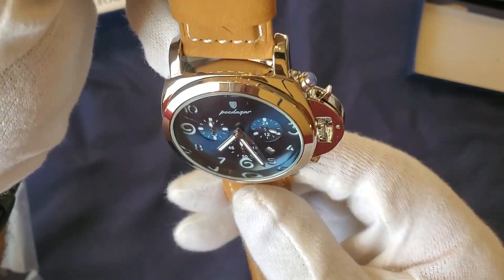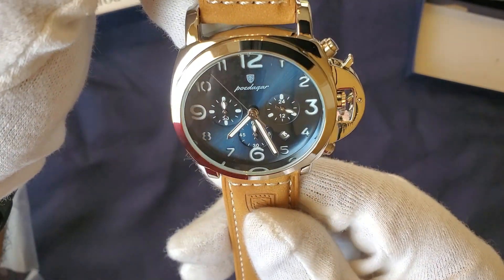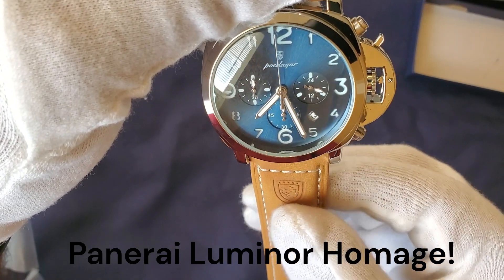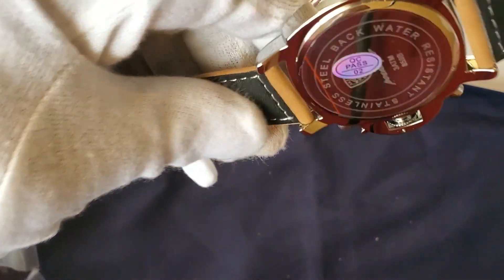Here's the dial up close. I like the Arabic numerals at three, six, and nine. This is actually a chronograph. I'm not very familiar with Panerai, so I'm not sure exactly which model this is a homage of — I'll put the model info in when I edit the video. Here's the case back.